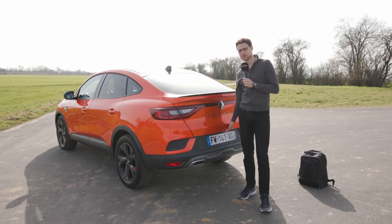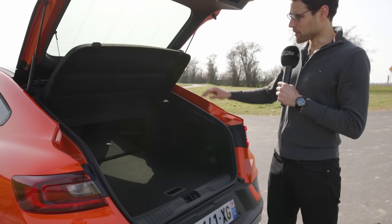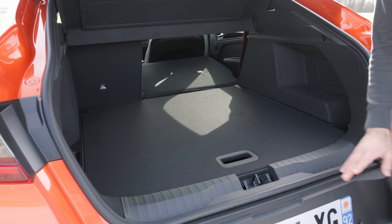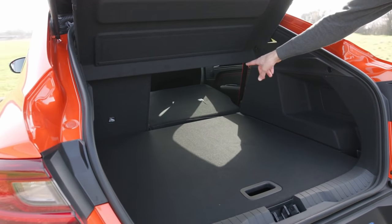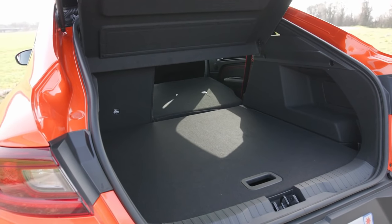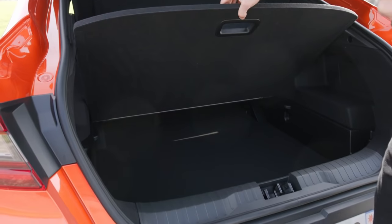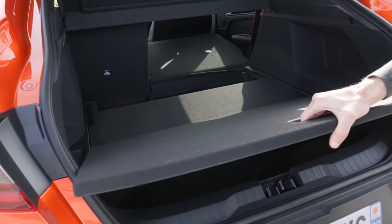What about the trunk? Is there a compromise because of the coupé styling? It's a manual hatch, which is just fine. Good gas struts on both sides. You have a cover that can be removed. It's very well usable and not too high — there's an even loading sill to make it easier to load things in and out. About just over 500 liters, up to 1,300 liters when you fold the seats. The true hybrid version has 70 liters less. You can flip up the floor cover or completely remove it.